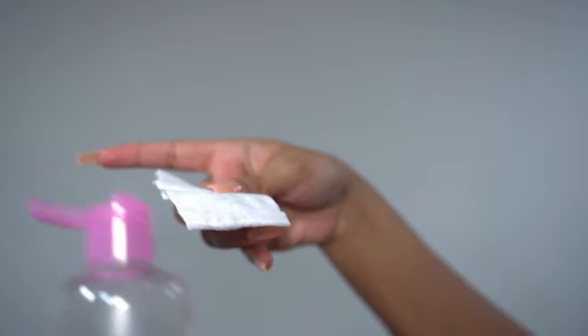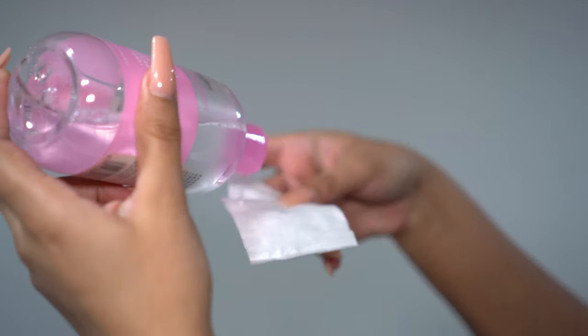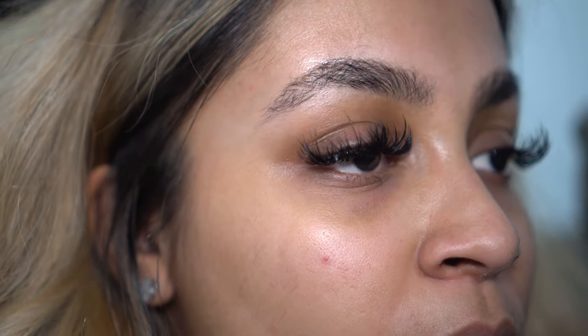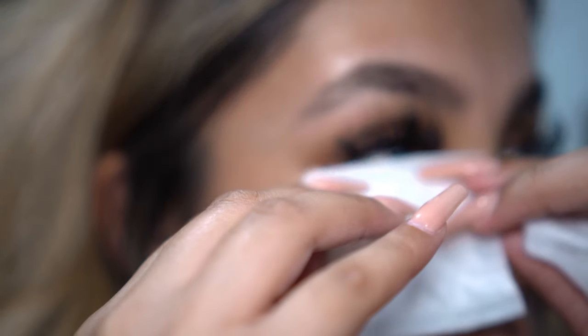Saturate two cotton pads with your cleansing water or essence, then apply it under your eyes.